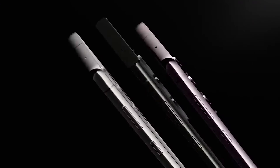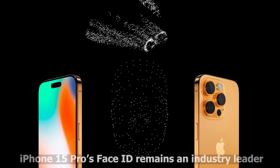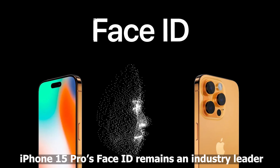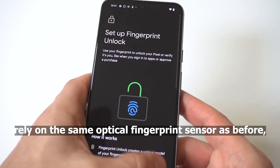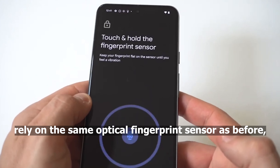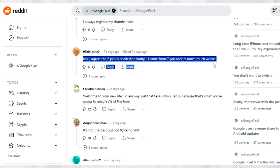Samsung Galaxy S23's ultrasonic fingerprint sensor is the best in the business. iPhone 15 Pro's Face ID remains an industry leader. The Pixel 8 and 8 Pro, on the other hand, rely on the same optical fingerprint sensor as before, which pretty much suggests no major performance improvements from a hardware point of view.